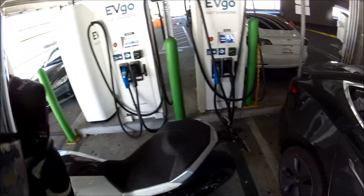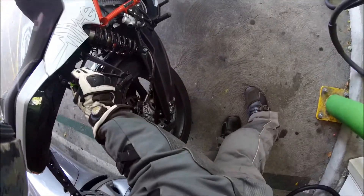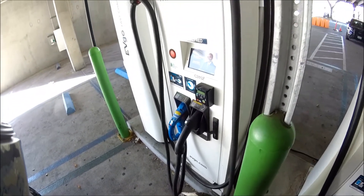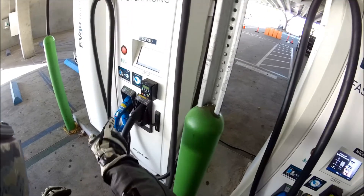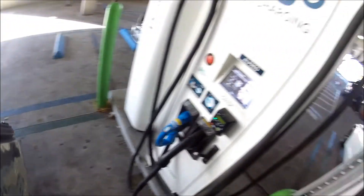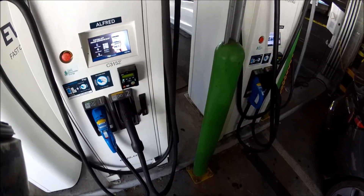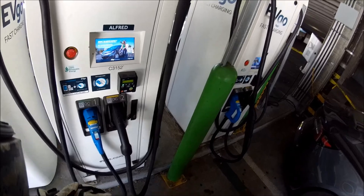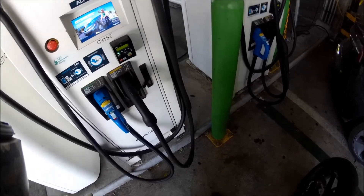Alright guys, here we go. You're ready to witness the first time I'm going to DC fast charge — a successfully DC fast charged motorcycle. Is this 50 kilowatts? The Electrify America ones are 150 kilowatts — that's like three times as powerful as this. That's nuts. So what do we have to do now? I think we got to tap a card.